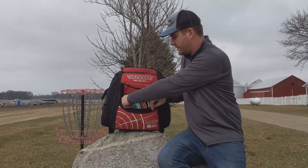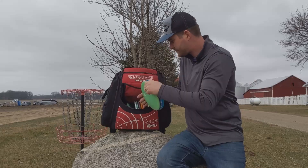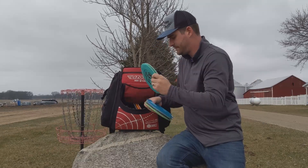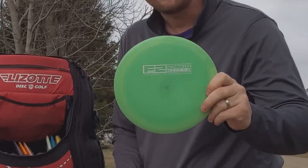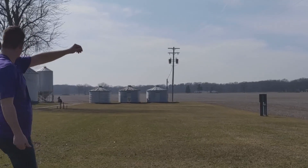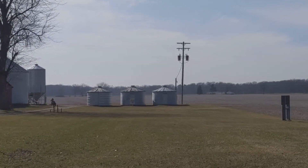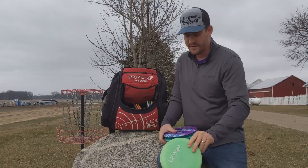Moving on to fairway drivers. I love FDs, but the more I throw the Exodus, the less I throw FDs. But I have one of these S-Line FDs that I really like — really easy to throw, it pops up really easily. Love that disc.